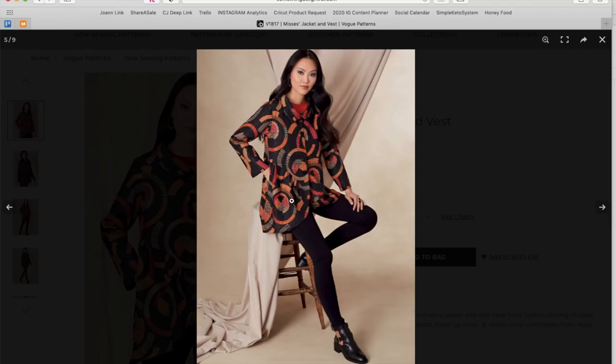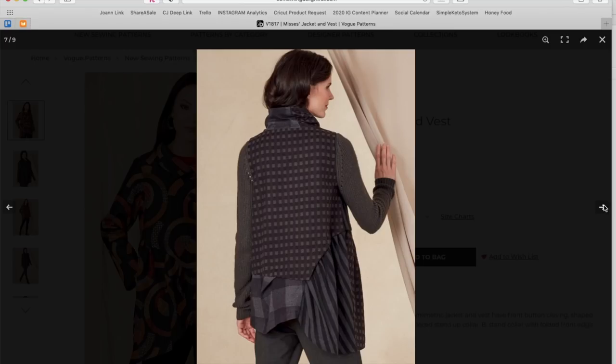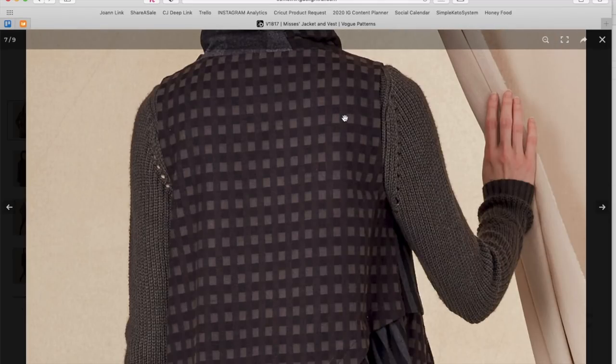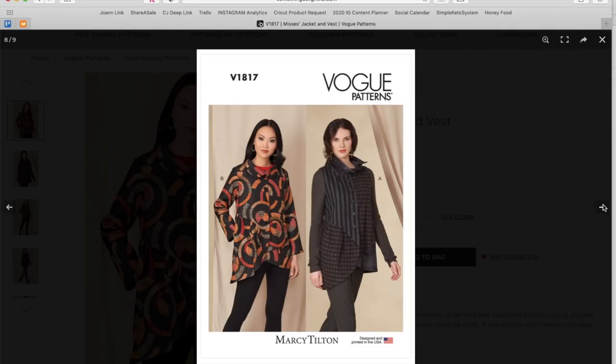This fabric looks a little heavier weight and you've got two different colors — cute the way they styled it with little flat booties. Here's the back with some seaming happening. With Marcy it's really best to get to the line drawings. This almost looks like a rib knit done on a machine — really interesting. This must be a vest, now that I look at it.